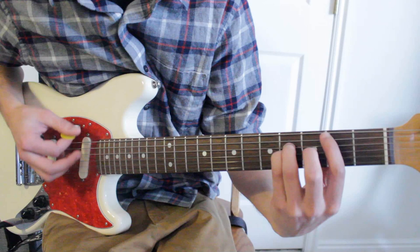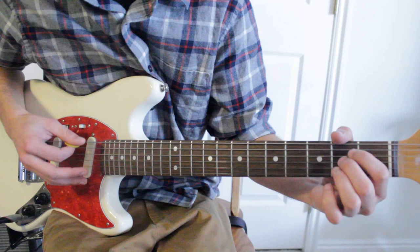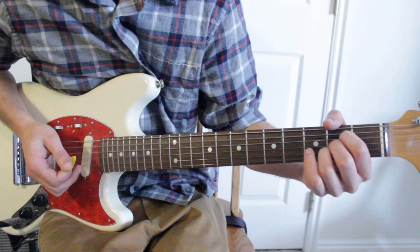So the full bridge progression is B, G, D, E — and then we're going to go back to G, and then A. Then it goes back into that chorus again.